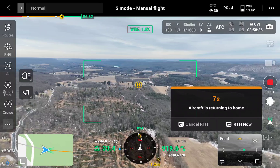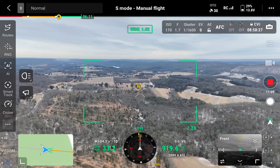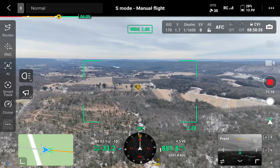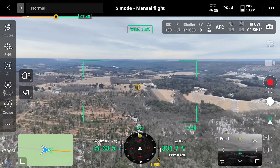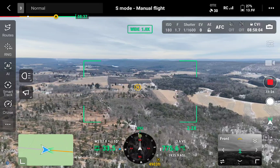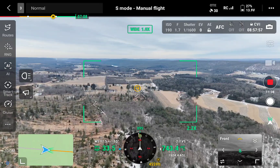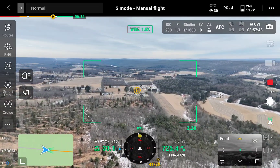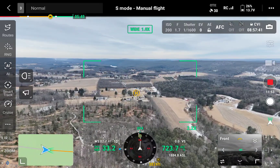We're only about a mile out — cancel return to home, we're flying home. We're under a mile out, 28%. I'll have to check the speed on this, I thought it'd be a little faster. I thought I'd see it like 50 miles an hour, but maybe I've got to look at the settings.